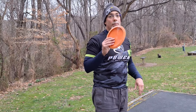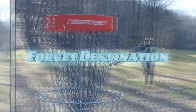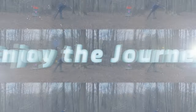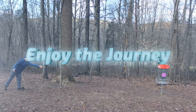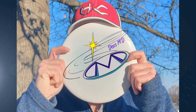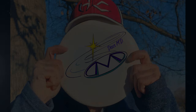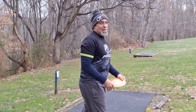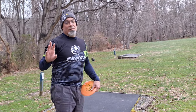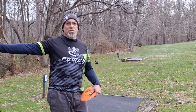All right, back at Scarborough, back nine, chasing 900, let's get to it. Welcome back to another Discs MD video. If you haven't seen the front nine yet, I'll link it up here or in the description below — give you a chance to go back and watch the front nine so you're not spoiled.